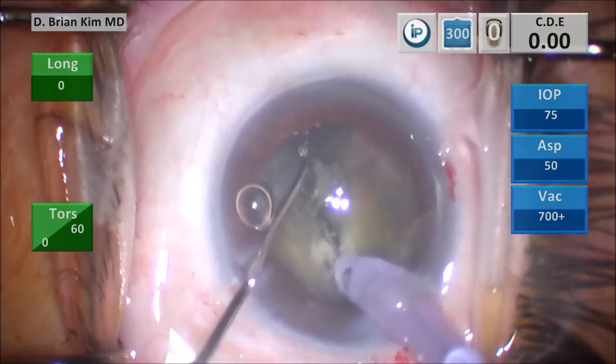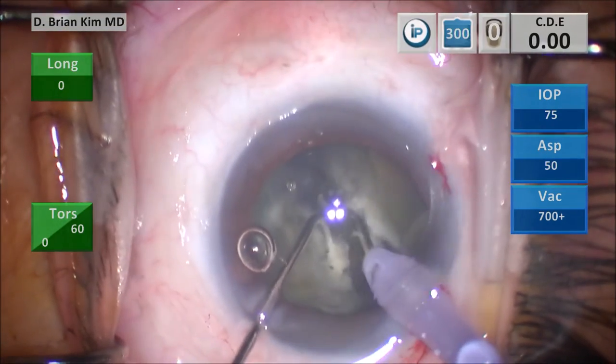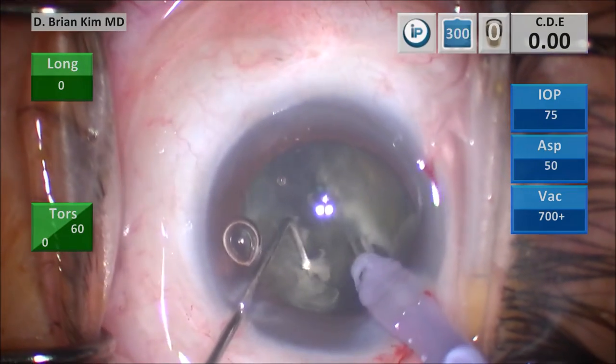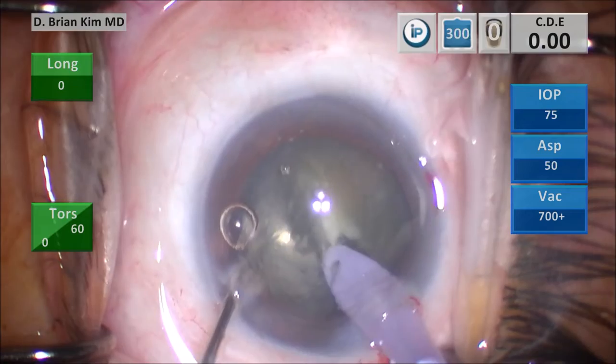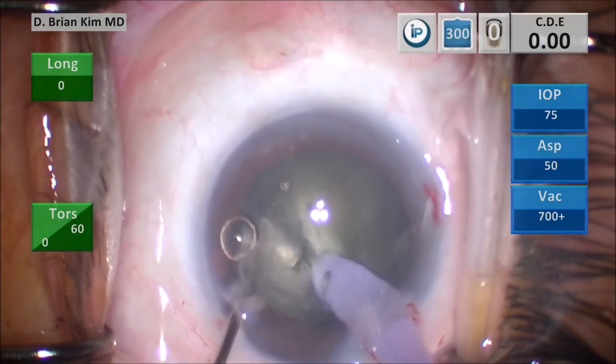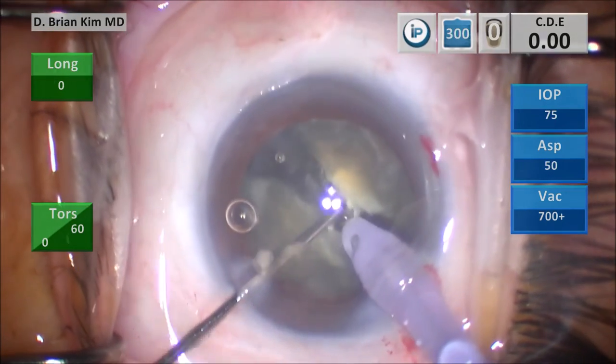I'm going to continue to perform some lateral separation to make sure that the chopper and the phaco tip have completely divided the lens material. There could be some posterior adhesions, which I believe there are here, and so I'm continuing to separate until you can see now that the lens is completely divided.